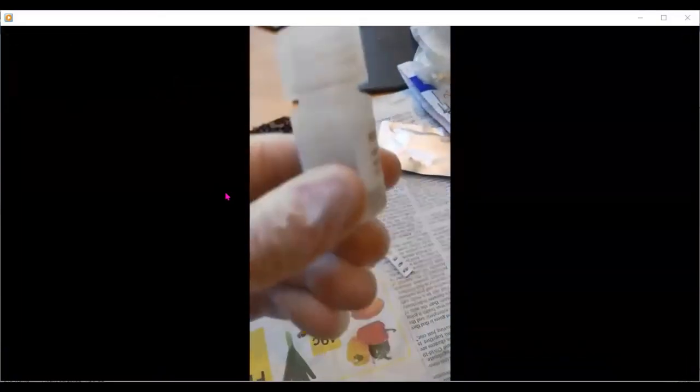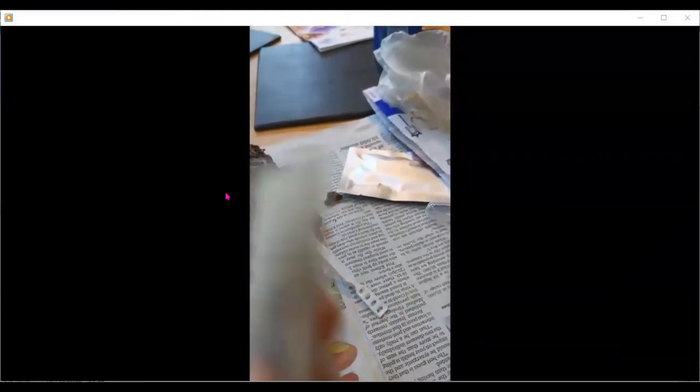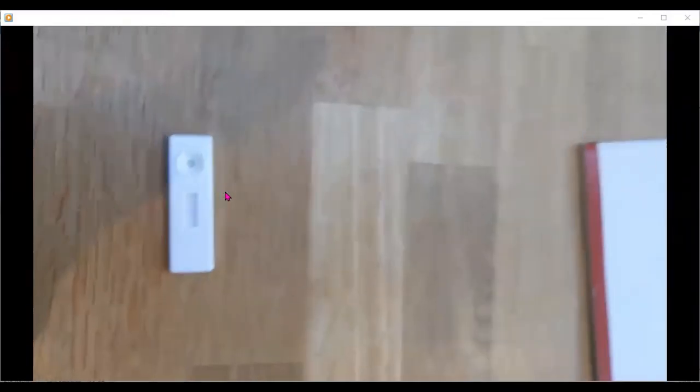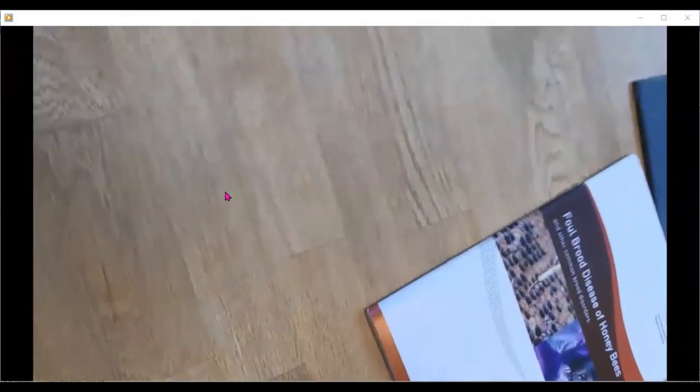This beekeeper has a different testing kit — a testing kit for AFB. Taking a suspect sample, putting it into the sodium azide, shaking for 20 seconds, and after 20 seconds putting three drops into the lateral flow device and waiting for a result.